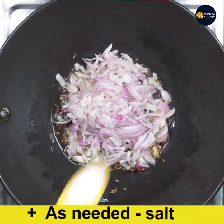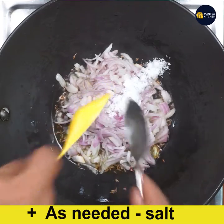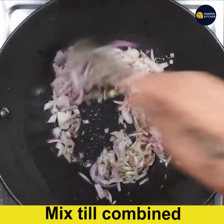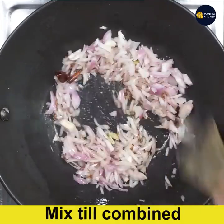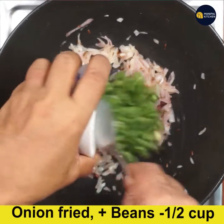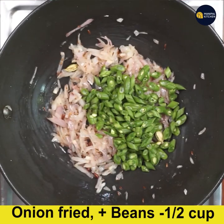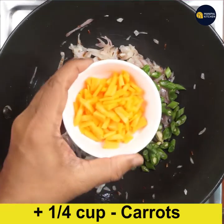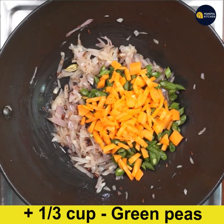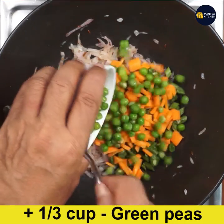Now let's put in chili — add sage to the pan. Let's fry together, make a great piece for the chili, add green beans and green bean peas.